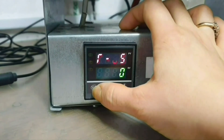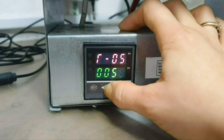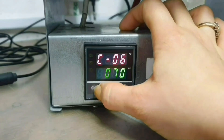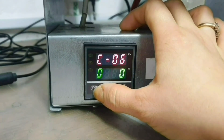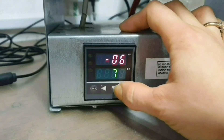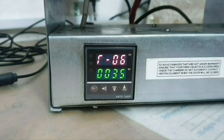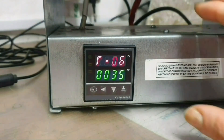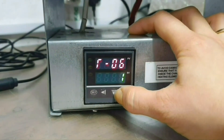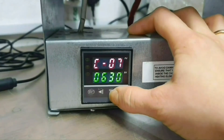Set. Now I'm going down in 60 minutes. Set. It's going to be 650 degrees. Set. Holding for 30 minutes. Set. In 650 degrees.